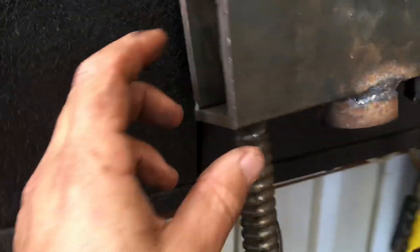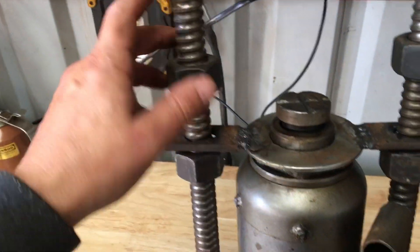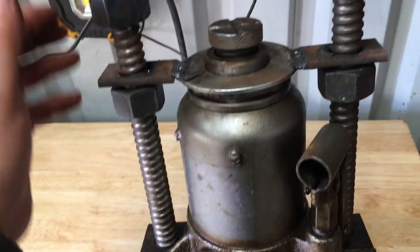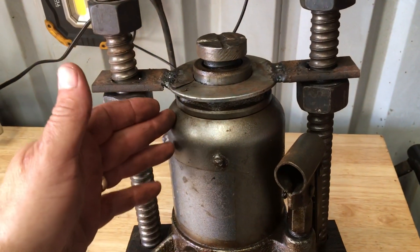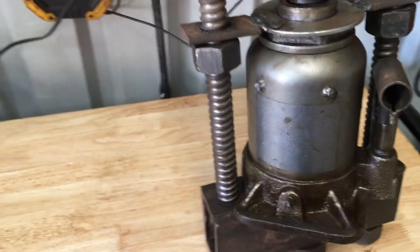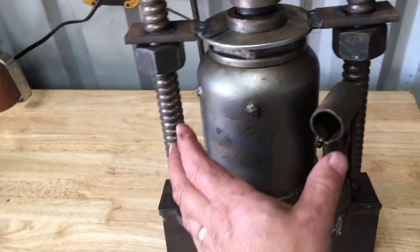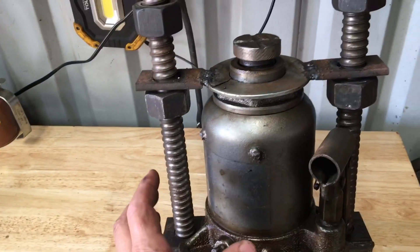If I had it to do over again, I'd probably go a little wider here — I'd put the angle beside the other angle to make it wider. Another thing I would do is make this wider the other way because the jack barely fits in there now. The good thing about coil thread rod is it's not super expensive. The nuts are maybe two bucks a piece, and this hydraulic jack is just a 20 ton Harbor Freight shorty.